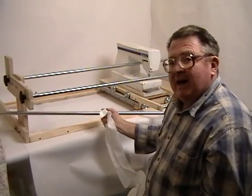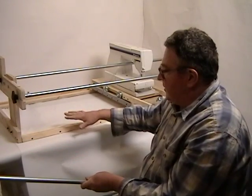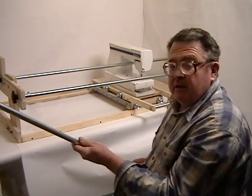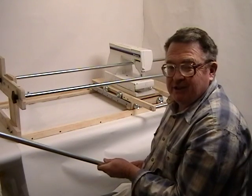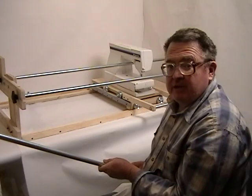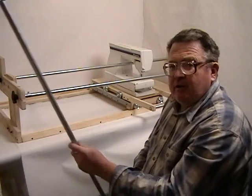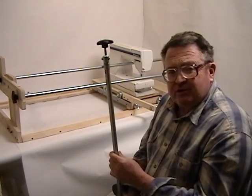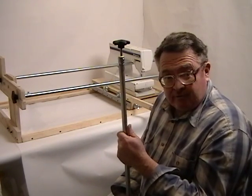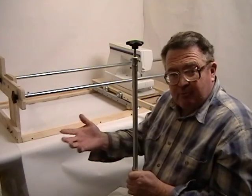The reason I supply the frame in kit version is that the cost to send the lengths of either 2x2 or plywood strips and also the long half-inch conduits costs more in postage than it costs to just go to your local hardware store, grab a couple of things, and put it together. The big advantage is this is so simple that you can make several sets of extra rolls.